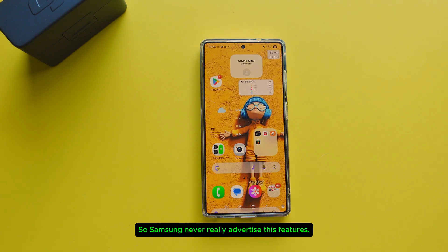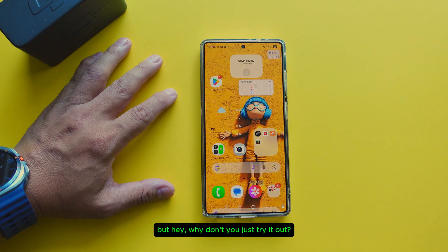Samsung never really advertised these features, but I would like to show them to you. It might not work, it might work — but hey, why don't you just try it out.